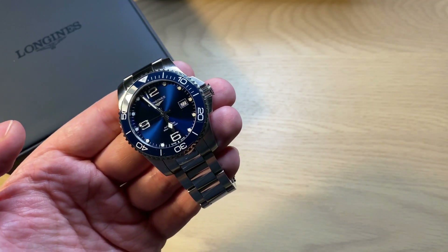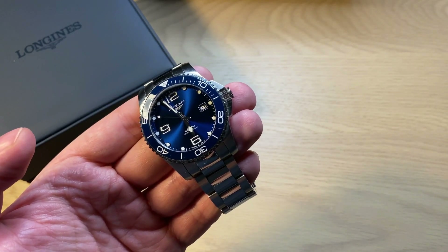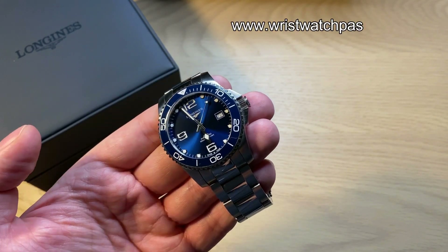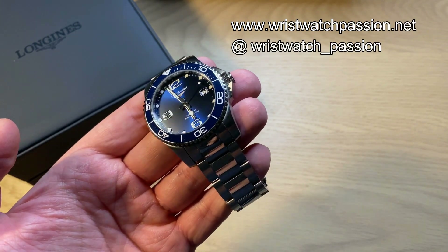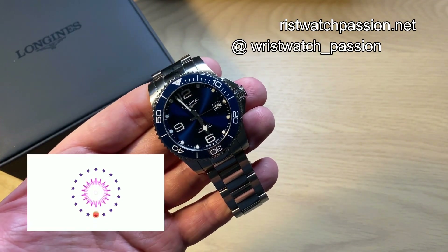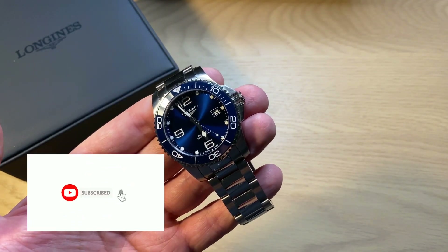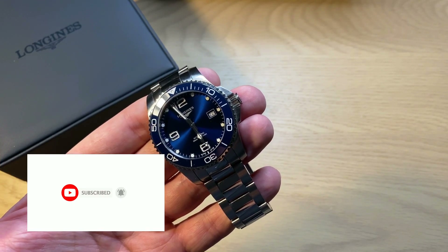All in all, I'm really happy with this watch. It's not a perfect watch, but it's an entry-level luxury dive watch from a famous Swiss brand. I hope you enjoyed this review. If you did, leave a comment below — what do you think about the overall value, look, and feel of the Longines HydroConquest ceramic bezel? And don't forget to subscribe to my channel. Thank you, bye!